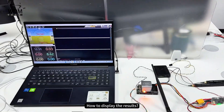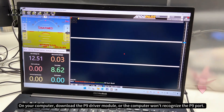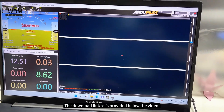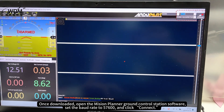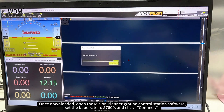How to display the results? On your computer, download the P9 driver module or the computer won't recognize the P9 port. The download link is provided below the video. Once downloaded, open the Mission Planner Ground Control Station software, set the baud rate to 57,600 and click Connect.